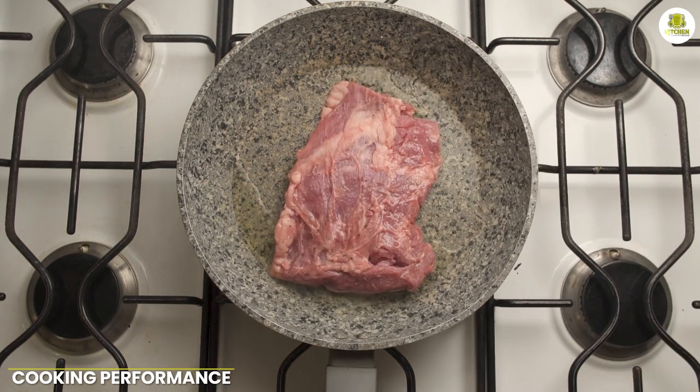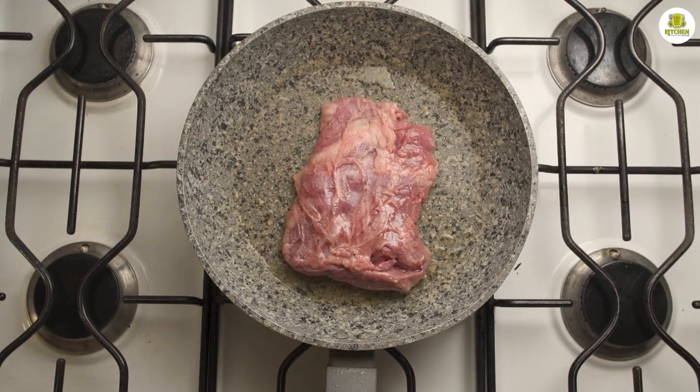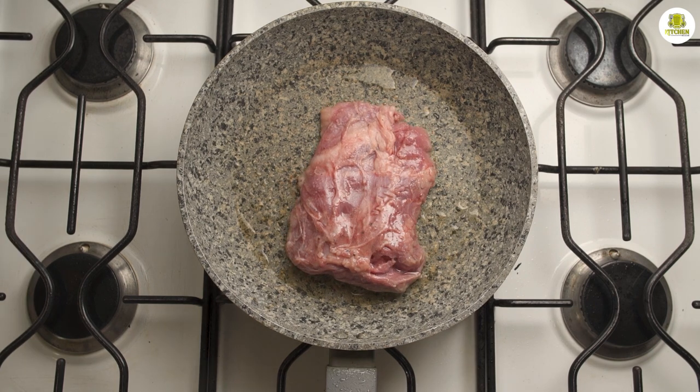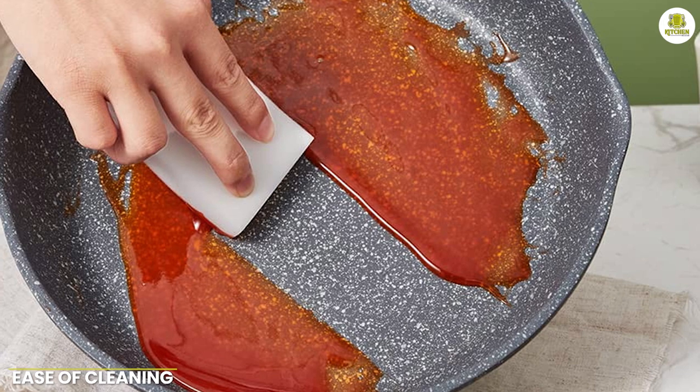Cooking performance: the pan heats up quickly and evenly, which allows you to cook meals quickly and efficiently. The food cooked in the pan has a great sear and is evenly cooked, making it a great choice for searing meats and vegetables.